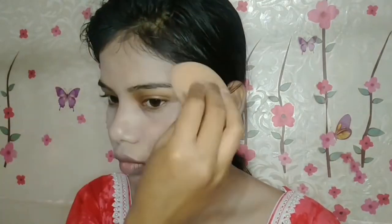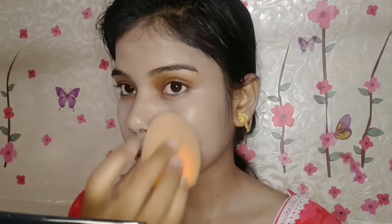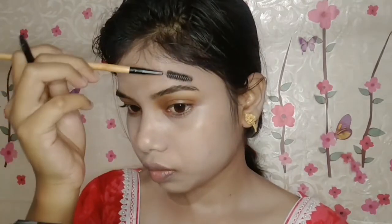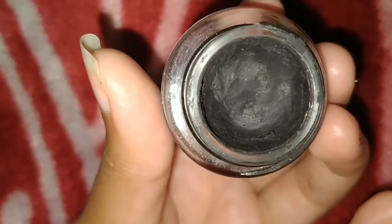But guys, trust me, if you have dry skin then you don't need to worry. I will blend it with a beauty blender for medium to sheer coverage. You can see it.